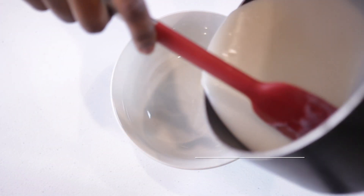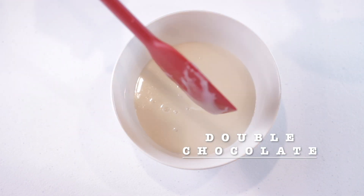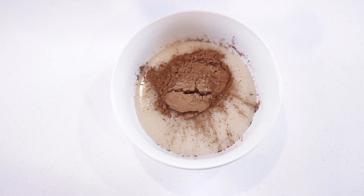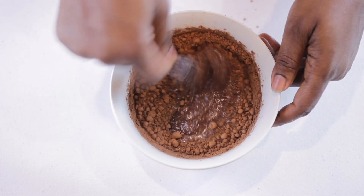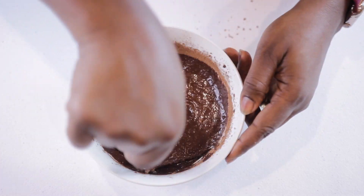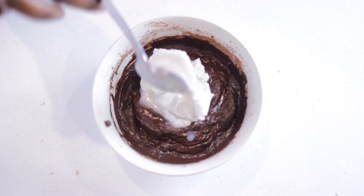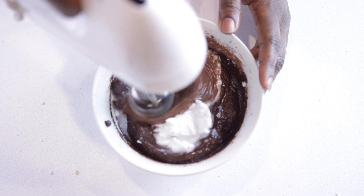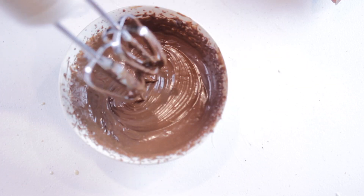Next we're making some double chocolate ice cream. Add your condensed milk in a bowl, then add some cocoa powder and give it a good mix — this works better when the condensed milk is still warm. Now add the coconut cream, mix everything, and set it aside.